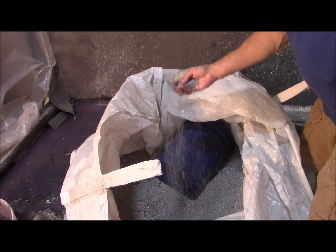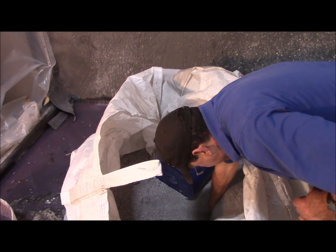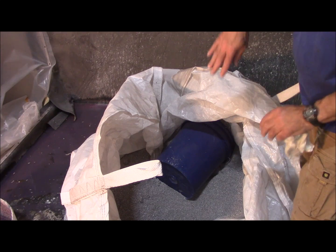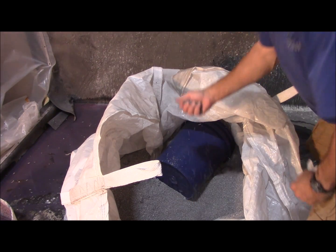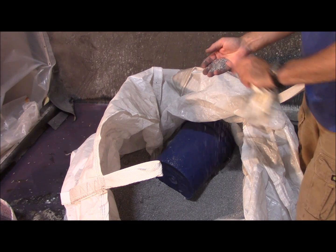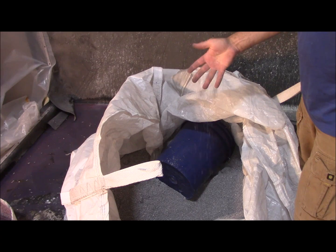The difference between CityMix and regular polystyrene — number one, there's no static. If you were to dip your hand into a polystyrene bag, your entire arm would be coated. CityMix gets over that problem; it flows nicely. Number two, it bonds with the concrete. The pozzolan outer surface of the CityMix aggregate actually bonds to the concrete.